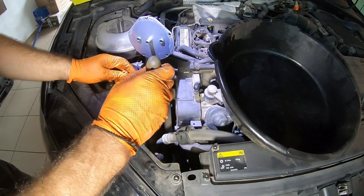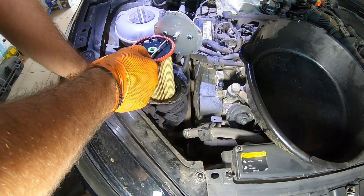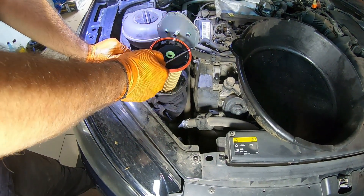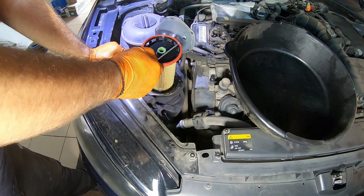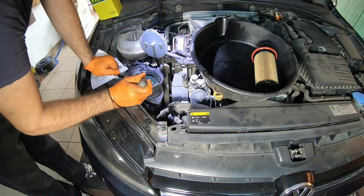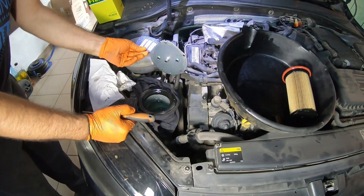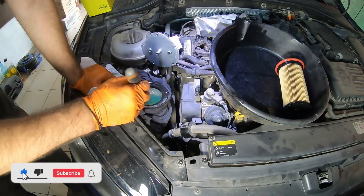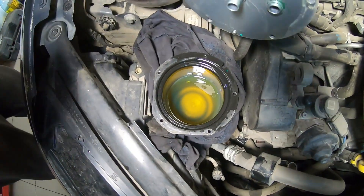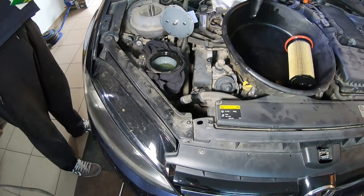Slowly lift out the fuel filter, let the diesel drain out of it, and place it in a container. We usually replace the diesel filters annually or every 10,000 kilometers so there's no buildup in the filter housing. If you are replacing it after a long interval, inspect the bottom of the housing, and if there is any dirt, drain all the diesel, clean the inside and refill with clean diesel as shown in previous tutorials.